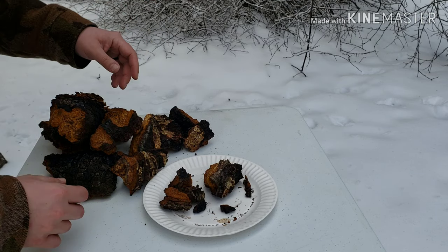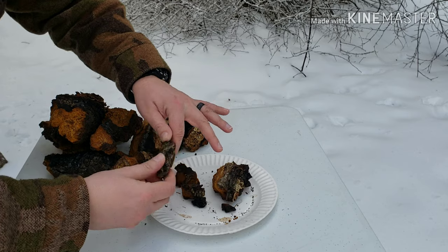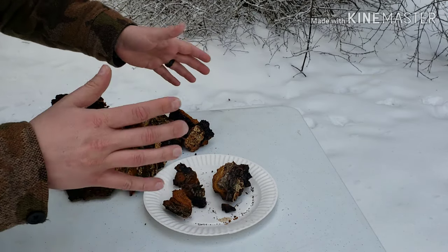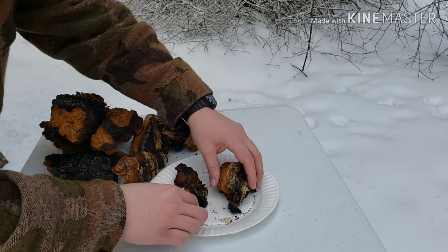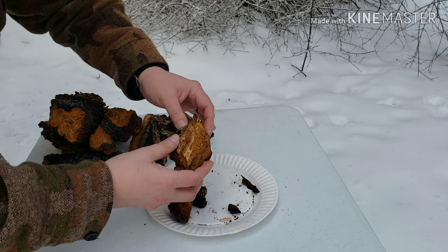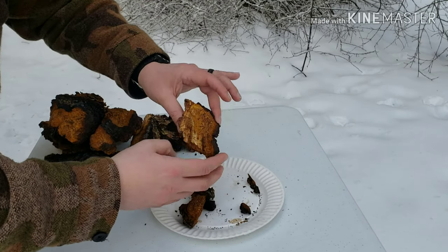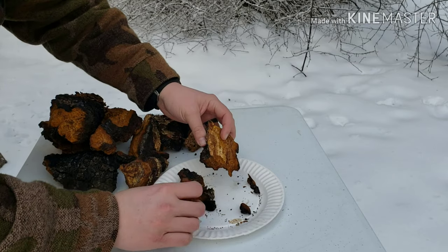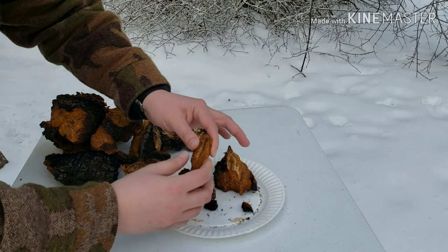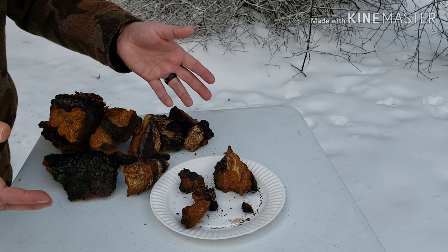You guys kind of saw in the first part of the video what we're looking for. This is actually the chaga I took off that tree in the video — it was actually about a week ago, I just haven't had time to put this together. When you do harvest chaga, you want to let it dry for right about a week, sometimes a couple of weeks. You've got to break it up first, then let it set on a shelf and wait till all the moisture gets out. It goes from being a dense, hard dark piece to this kind of golden, light, almost foam-like material.